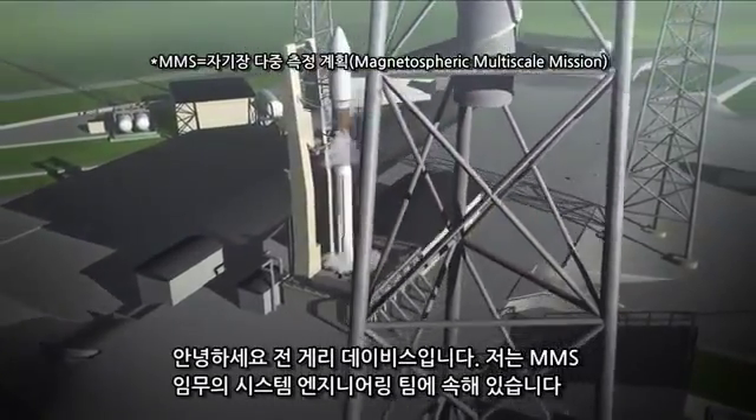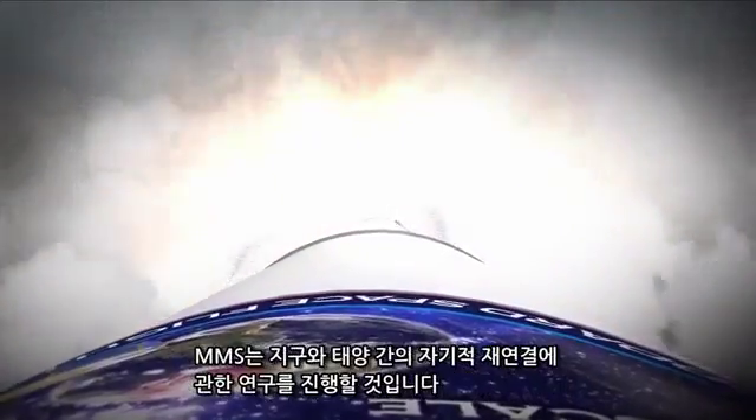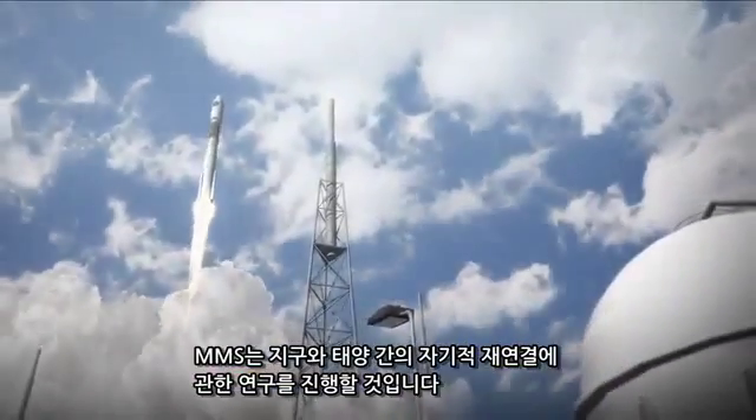Hello, I'm Gary Davis. I'm on the systems engineering team for the MMS mission. MMS is going to study magnetic reconnection between the Earth and the Sun.